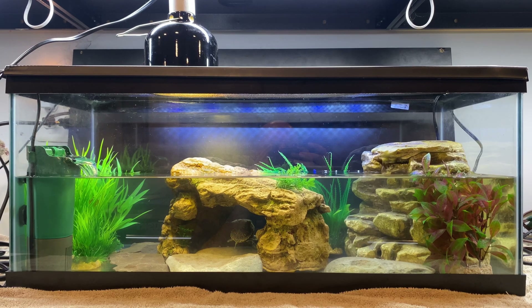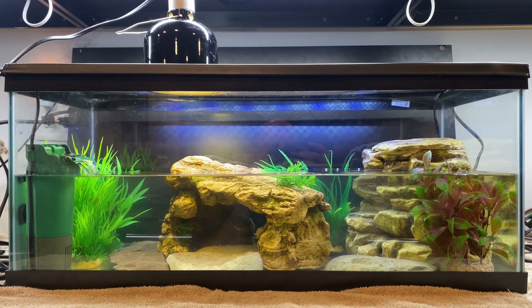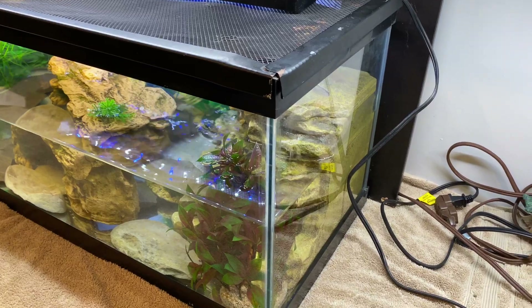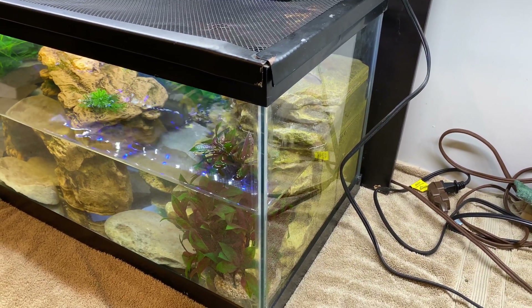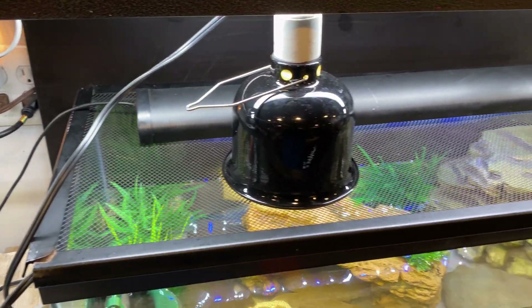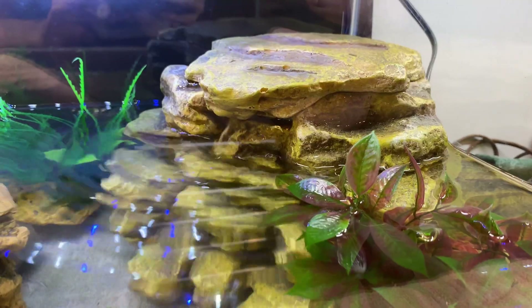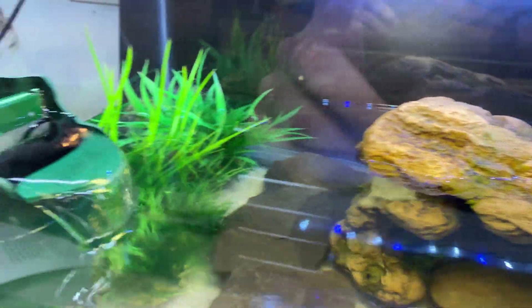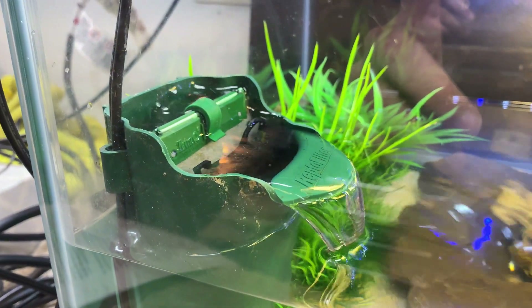So I went ahead and set up this 20-gallon tank. This 20-gallon tank is 30 inches long, 12 inches wide, and 12 inches tall. You can get 20-gallon tanks in all sorts of shapes, but this configuration is pretty standard, which makes it easy to find tops that fit. The 12-inch height allows enough depth to keep all of your filters submerged and running properly, and it's easy to reach into the tank for cleaning.